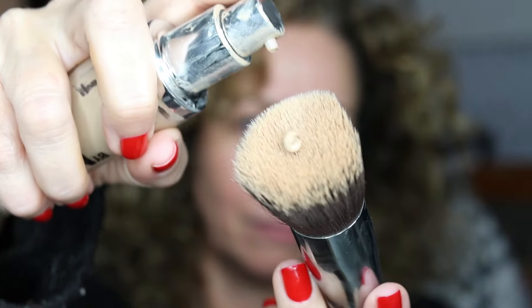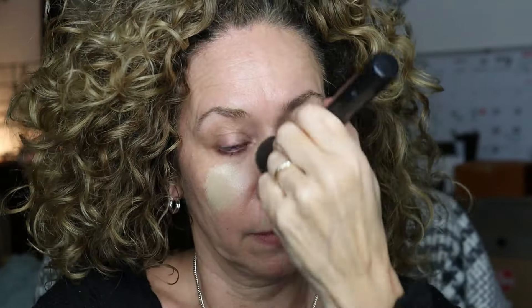Foundation — I usually just use a drop. That's all you need. You don't need to look cakey, just put a drop on. I start in the center and work my way outward. This way it doesn't look as cakey, and with just this one drop I can cover my entire face and down my neck.